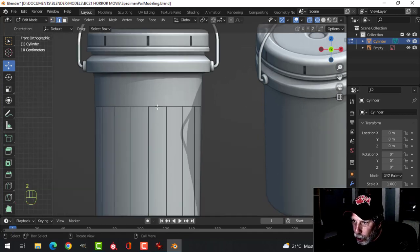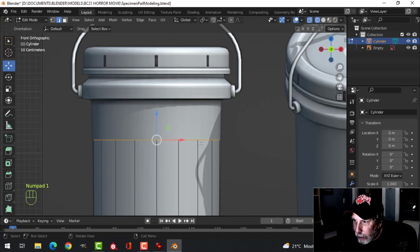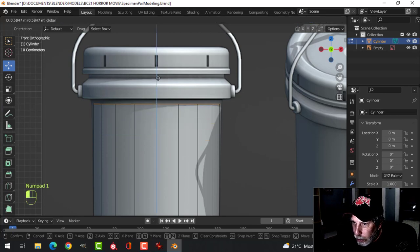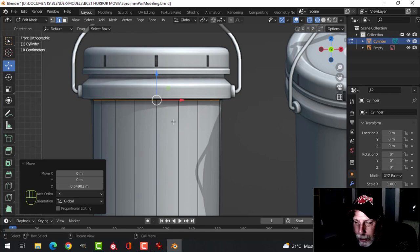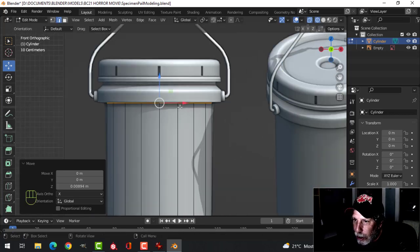Press 2 for edge selection. Shift-Alt and click here to get the entire ring. I'm going to pull it up to near the top — it doesn't have to be on the diagram perfectly. It doesn't matter, you're just making a pail. It's just there to help.